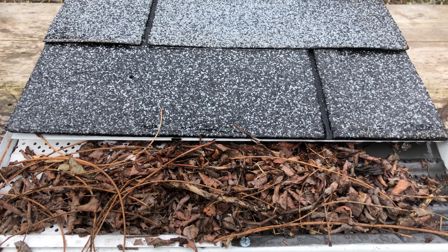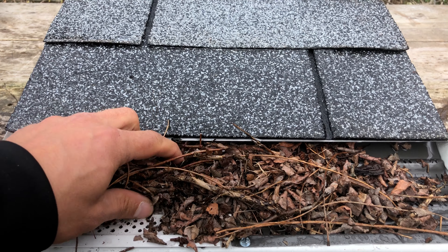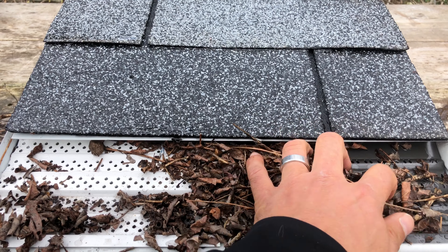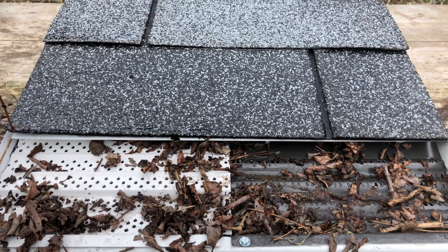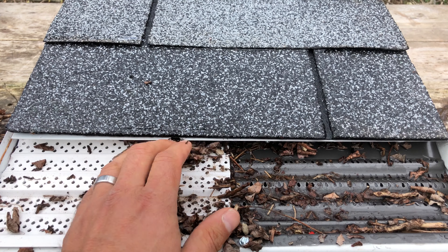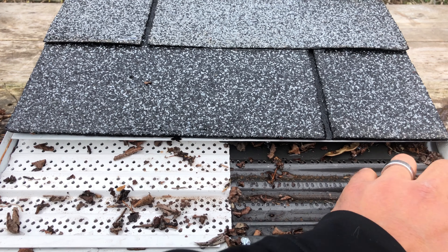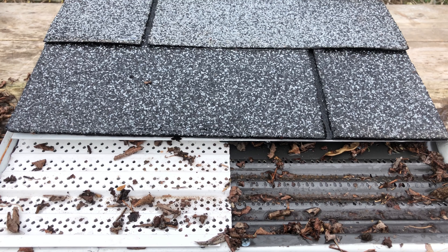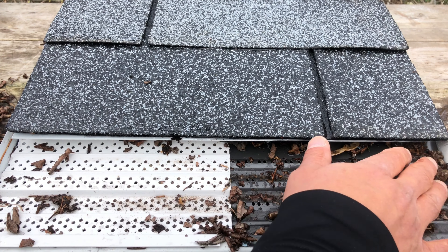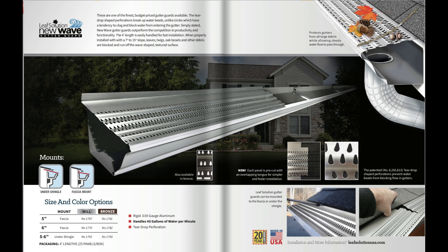So, as you can see, both panels do let water through, but the vinyl panel on the left compared to the New Wave panel on the right simply does not have as much open space collectively for water to move through the panel. The New Wave gutter guard with its ridges and teardrop perforations is a great budget-friendly gutter guard to keep your gutters flowing freely. We hope you enjoyed this gutter guard comparison — to find out more information on New Wave and our other gutter guards, please check out leafsolution.com. Thanks for watching.